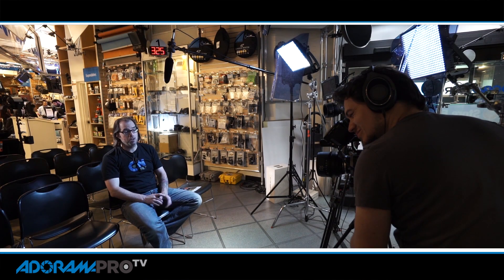Hey, this is Daniel from Adorama Pro. Today on set we talked about setting up a two-camera interview. We're working here with two Sony professional cameras, the F5 and F55. But the techniques we're using will work no matter which camera systems you use.